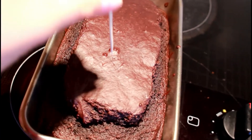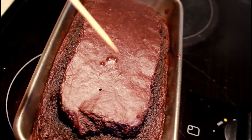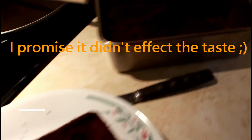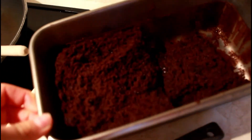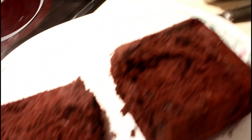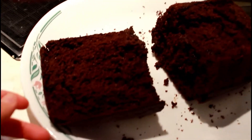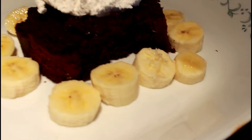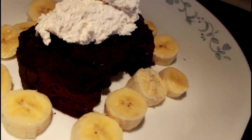Now it's out of the oven. I'm going to check to see if it's done. All good. So this is how you don't take out a cake from a pan — as you can see, half of it is in and half of it is out because I'm very impatient. Here's the final project. You can see the chocolate chips all melted in it.